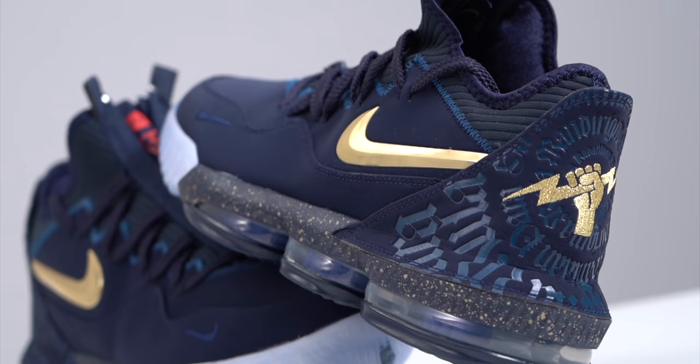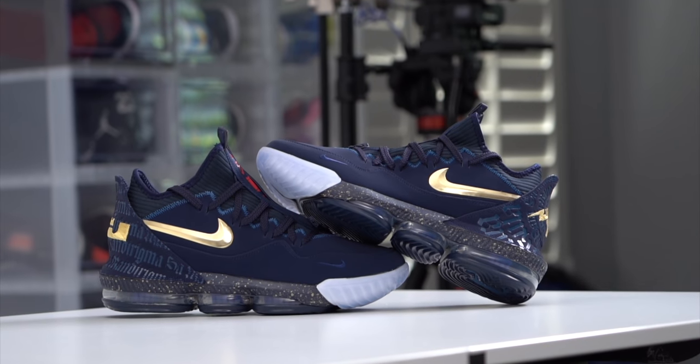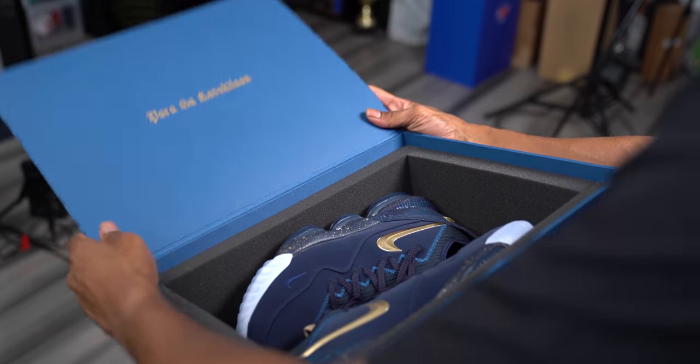I've been able to travel to the Philippines and if you've seen any of the footage when players travel there, you'll see the love that they have for the game in that country is off the chain. If you want to cop these, they're available now on Nike.com. And speaking of that, let's look at some of the deals you can get right now on basketball sneakers.